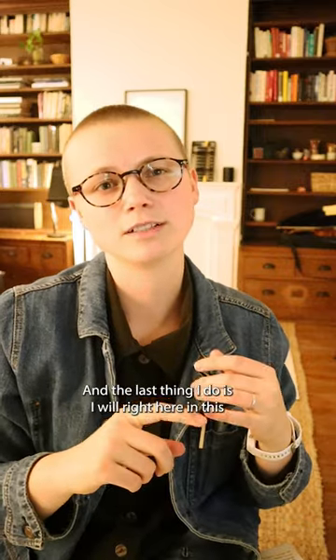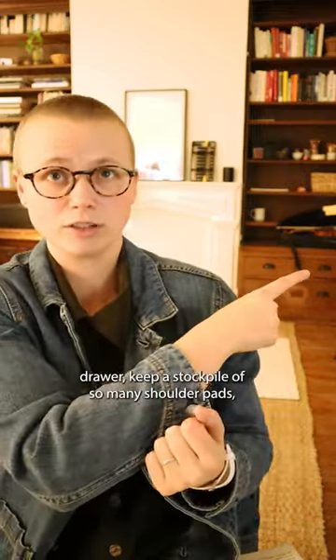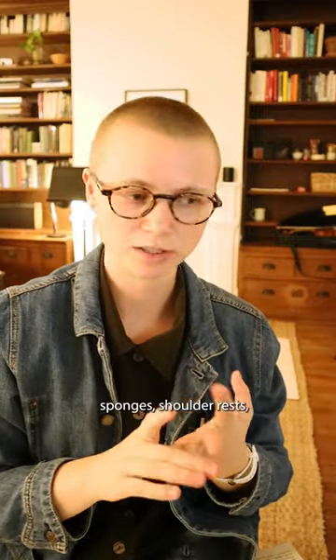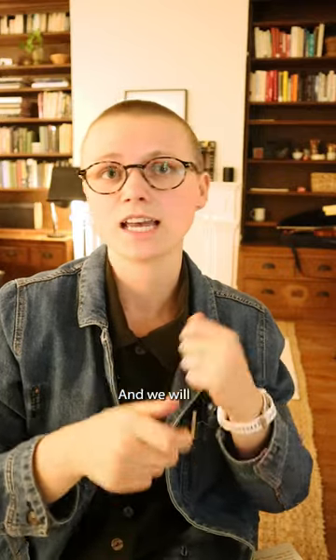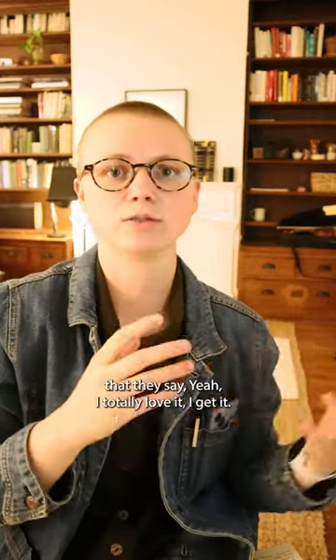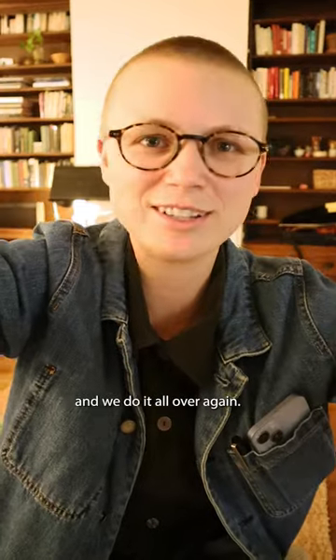The last thing I do is, right here in this drawer, I keep a stockpile of so many shoulder pads, sponges, shoulder rests, and all the different types of chin rests. We'll just keep changing things until we find a solution that they say, 'Yeah, I totally love it, I get it.' And then they grow and we do it all over again.